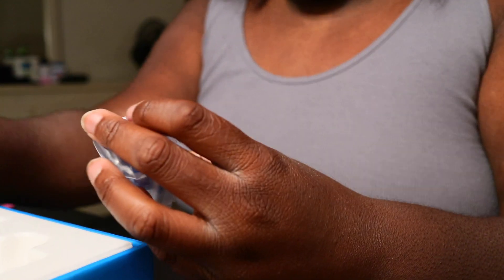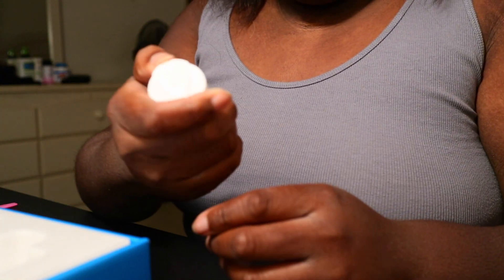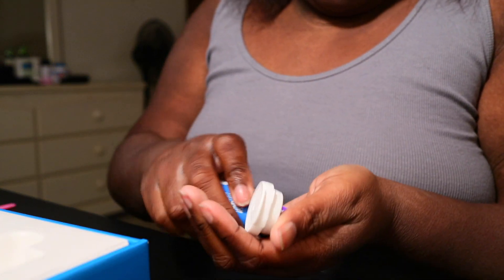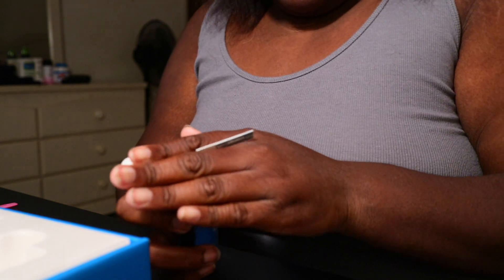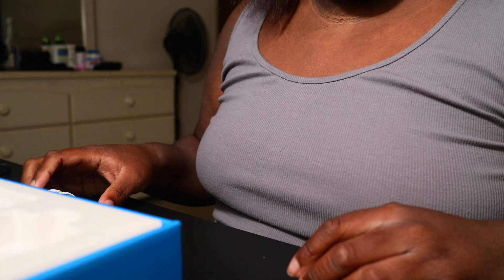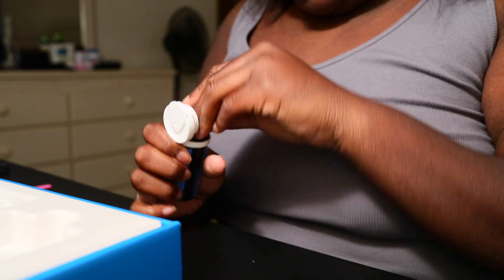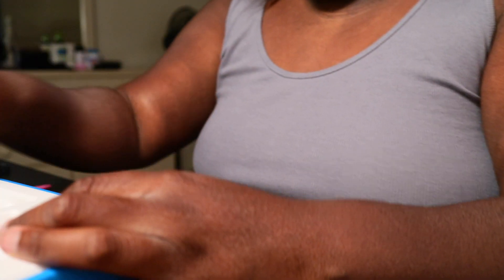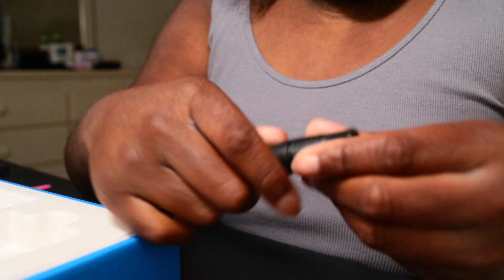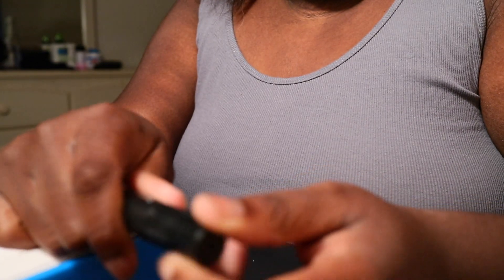And then these are your lancing devices — where it pricks your finger. And then you have your test strips, and they look like this. The tube is kind of hefty. Then next you have your lancing device — I guess you can twist it to control how far it needs to prick your finger.